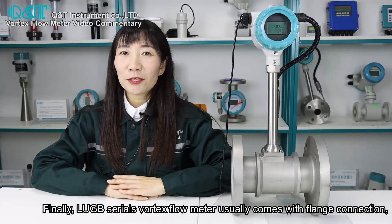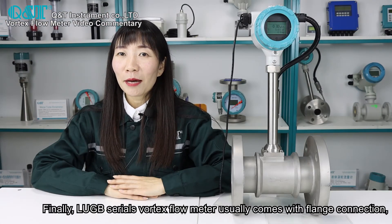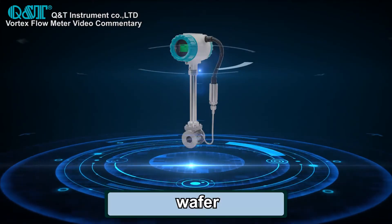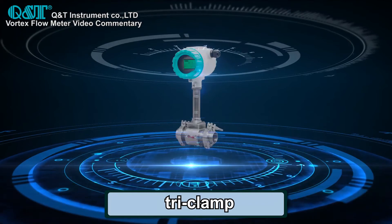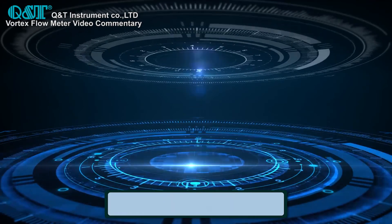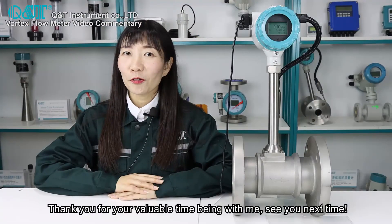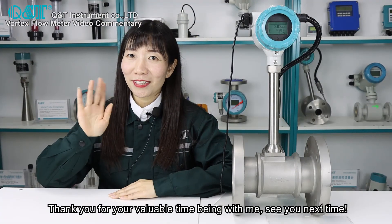Finally, the LUGB series vortex flow meter usually comes with flange connection, like this one. But we also have wafer connection, tri-clamp connection, sanitary type, and insertion connection, etc. Thank you for your valuable time. See you next time.